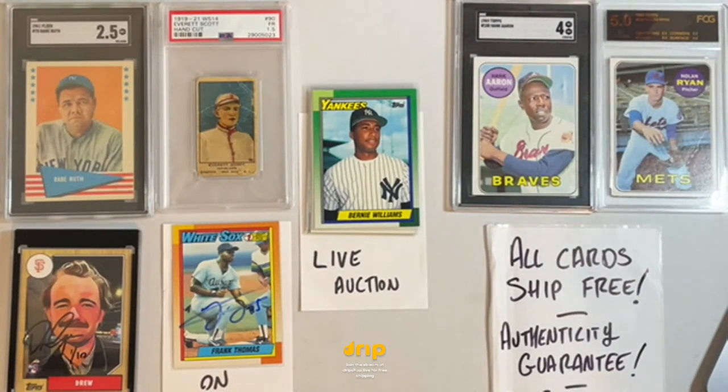If this is your first time on Drip, thank you for checking it out. You can think of Drip sort of like QVC meets baseball cards. I'm going to run a sample auction for one of our lower-value lots in just a second so you can get a sense of how the auction format works. We've got about 30 auctions — each will be auctioned off starting at one dollar, no reserve, no tricks, no fine print. Each auction takes 30 to 60 seconds, so it happens quick.